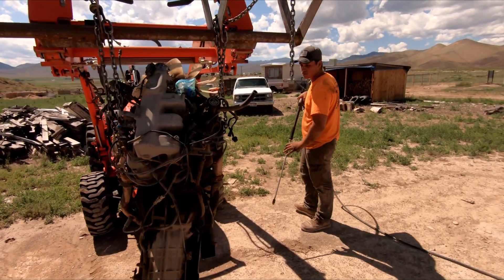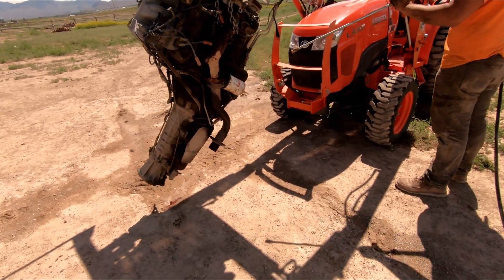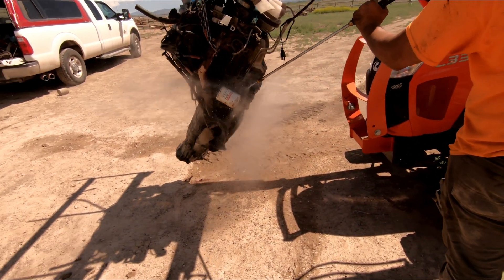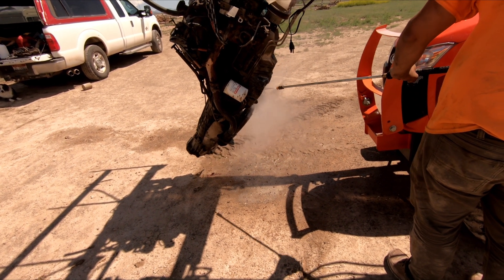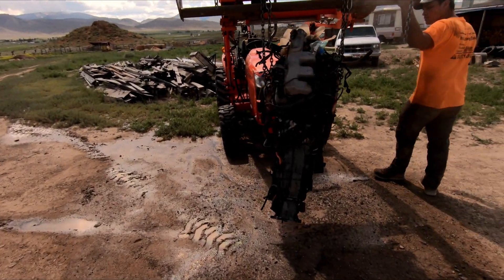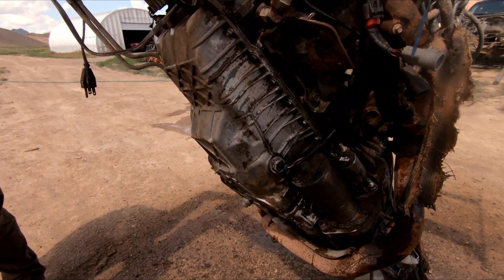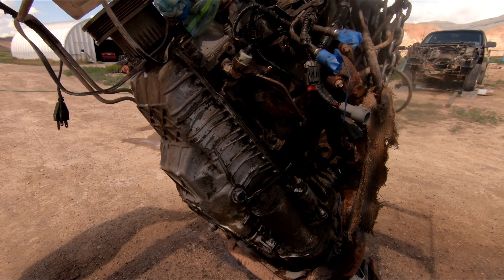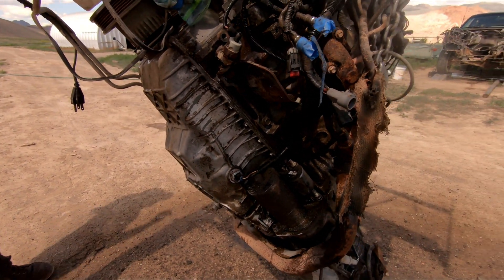We've had the degreaser on for about 10-15 minutes. What little degreaser we had — now we're gonna pressure wash it and see if it comes clean or not. She's starting to look a little bit better. Like I said, we didn't have much degreaser left in that old can, so we're gonna have to get one, possibly two more cans to get this old greasy girl clean and ready to rock. We'll revisit that tomorrow.